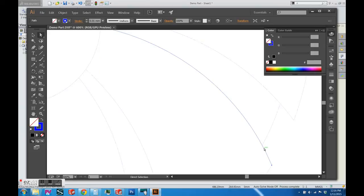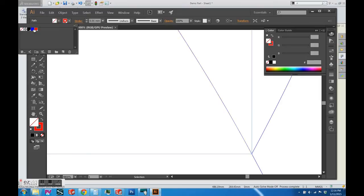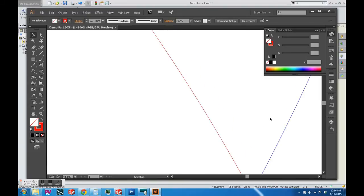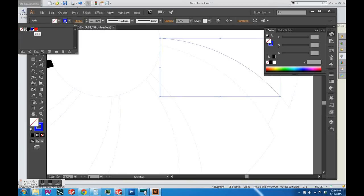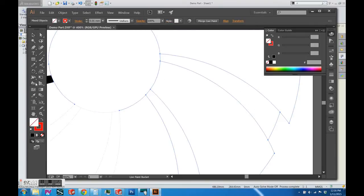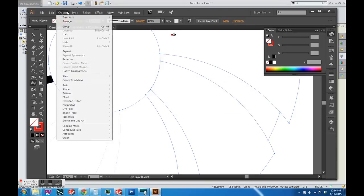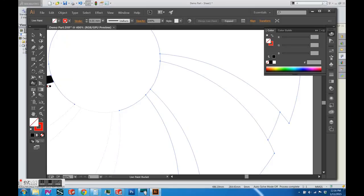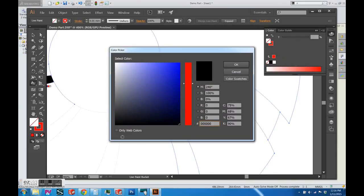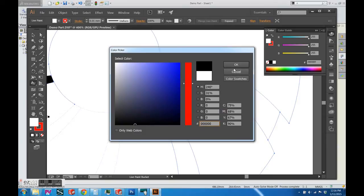Sometimes you'll have an issue when you try to use the live paint bucket tool. I'm splitting this path apart using the scissor tool and coloring it to denote an engraving fill area. When you select the paths and try to use the live paint bucket tool, it will show an error saying to use live paint group and merge the paths. Under Object > Live Paint > Merge, once you do that, it'll allow you to fill the area black. Again it defaults to white, so you have to change it back to black.